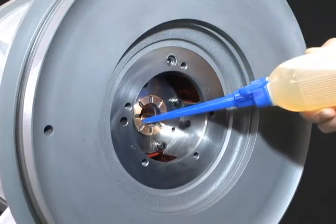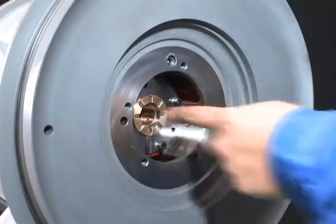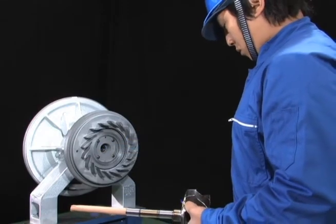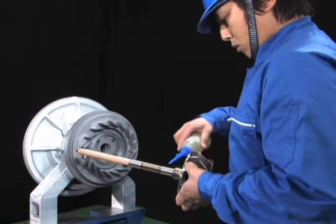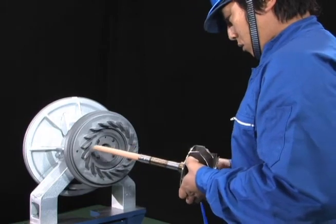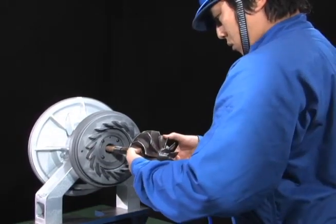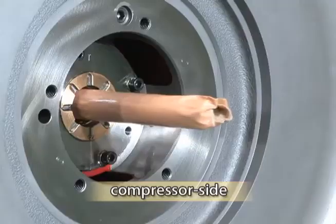Clean the rotor shaft and apply lubricating oil to the shaft sufficiently. Apply lubricating oil sufficiently also to the journal bearing where the rotor shaft passes. Carefully and slowly insert the rotor shaft so that it does not damage the labyrinth packing fin.